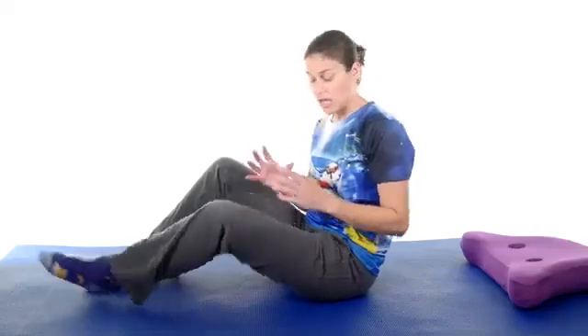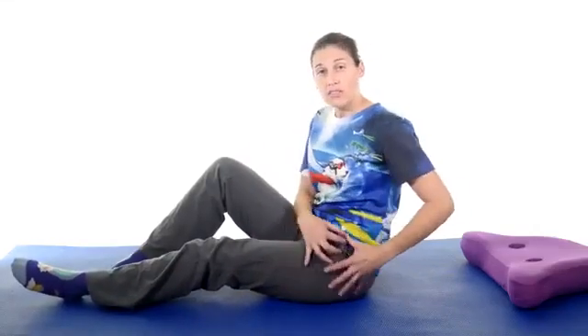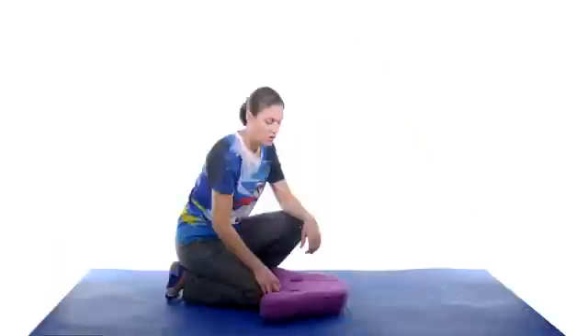The next one is going to be a hip flexor stretch, because we're working all those muscles around the hips to get that tightness out of there. There are a bunch of different ways to stretch the hip flexors — the best way is getting into a lunge position. Make sure you're protecting your knees while you're doing that.